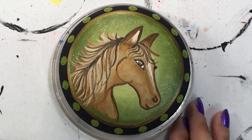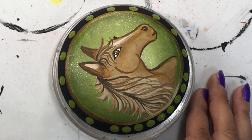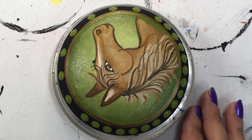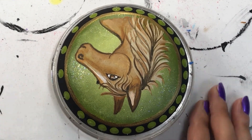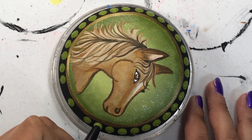As I'm doing right now, I'm just finishing it off by putting in some green dots to frame it up, and then it's off for some resin. I had so much fun doing this and I'm so happy to share it with you. Life is what you make it, so get creative!